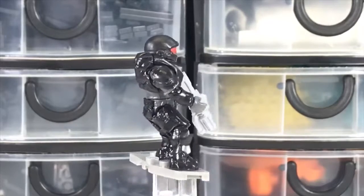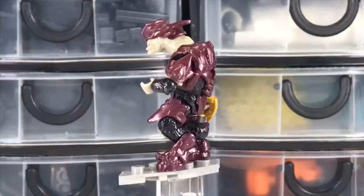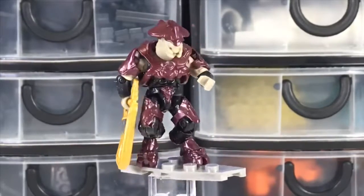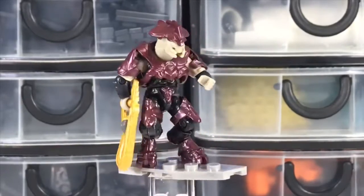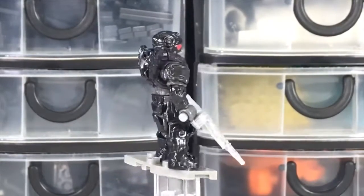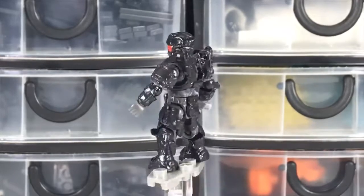The three included figures, including two different Spartans and an Elite Commander, really make this set stand out a bit. They're nicely sculpted and detailed, although the Elite Commander probably should have had some paint on the skin tones or something. But beyond that, these are great looking figures — fully poseable, like all Megablocks figures these days, and really nice detail.